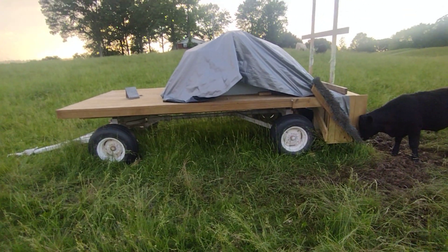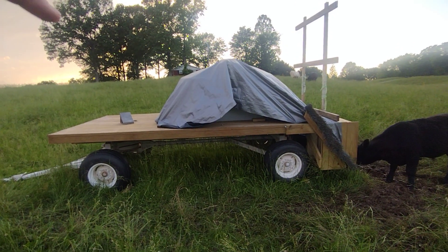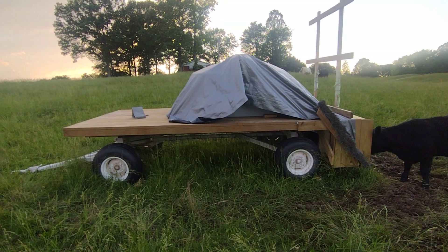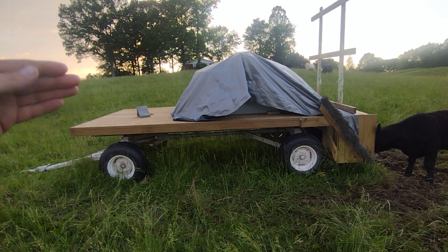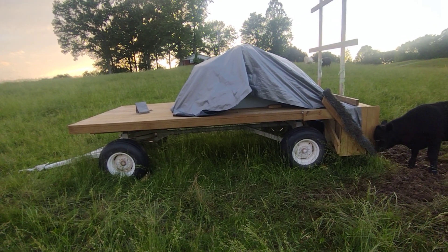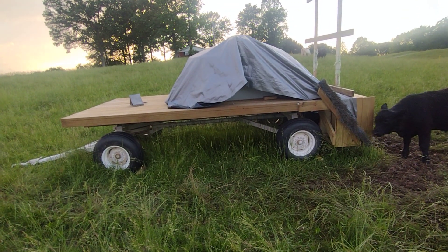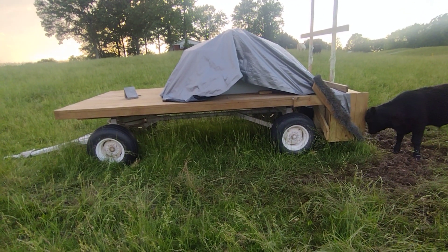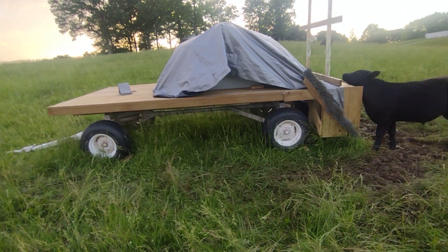The next thing I'd like to do is put a proper roof over this — almost like a house roof going up with some tin, coming off the sides a bit to give them some shade. If we're out in the middle of a field and it's hard to get to a shade tree, they can stand around this wagon.